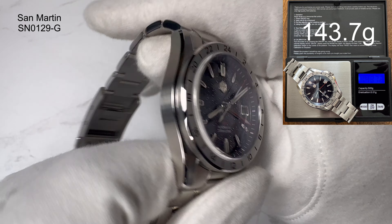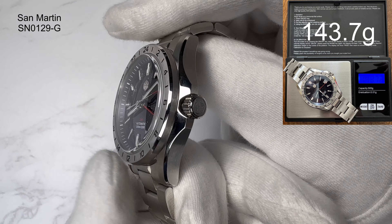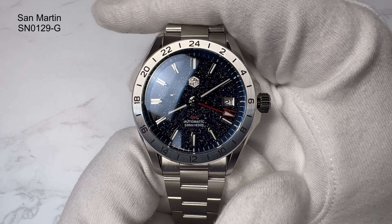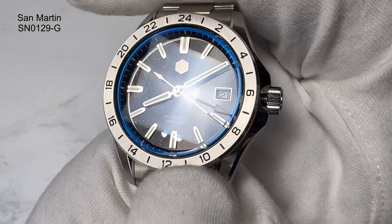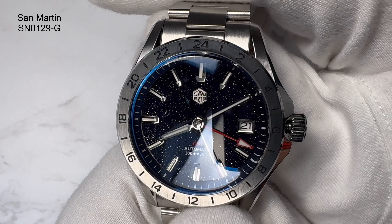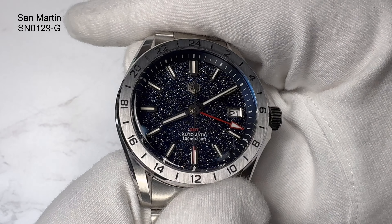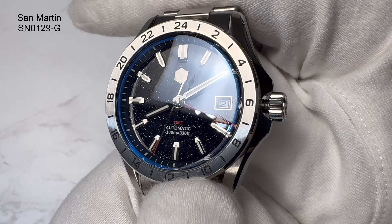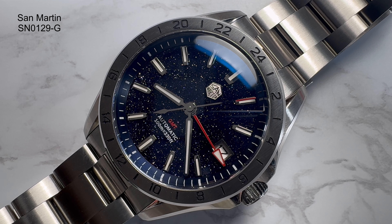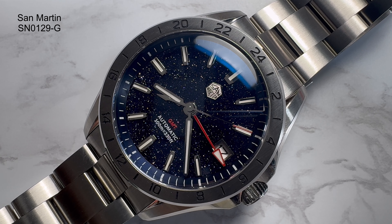The crystal covering the dial is a sapphire crystal, which is nice to see given the scratch resistance. It could do a little more AR coating — there seems to be a lot of blue reflection, maybe because of the coating on the aventurine dial making it sometimes quite reflective. The water resistance is 100 meters — you'll see that at the 6 o'clock position — giving you 10 atmospheres. The weight is 143.7 grams with those two links removed; with them back in you're probably looking at approximately 155–160 grams.